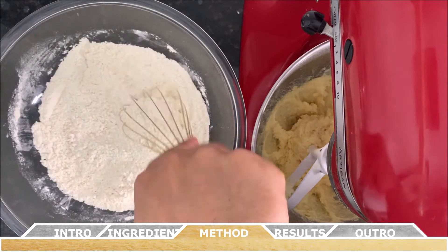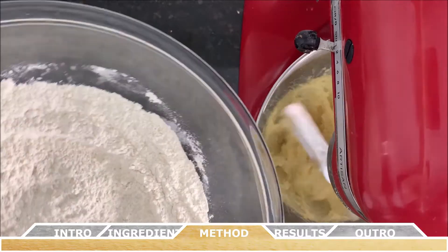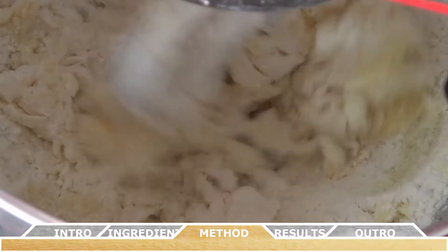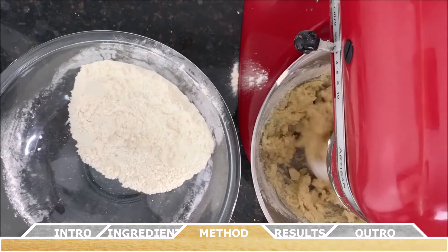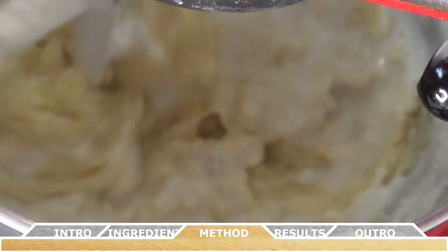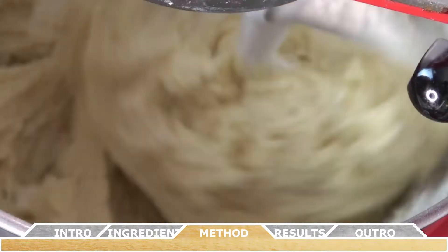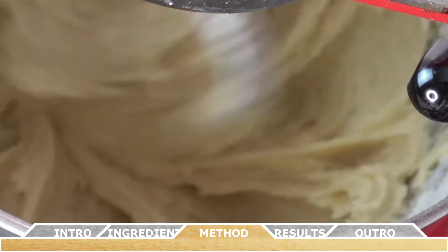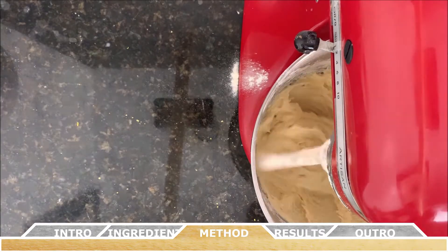Add half the flour mixture to the batter and stir with a rubber spatula or stand mixer with the paddle attachment to incorporate it. Next, add all the buttermilk and whisk until well combined. Then add the remaining flour and whisk until the flour is absorbed into the batter.